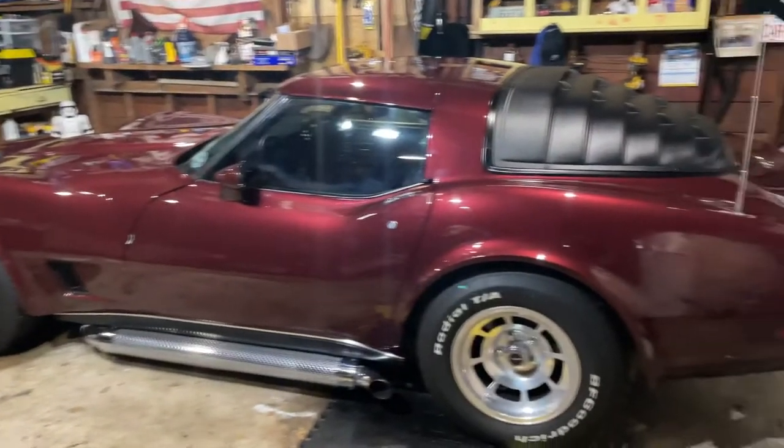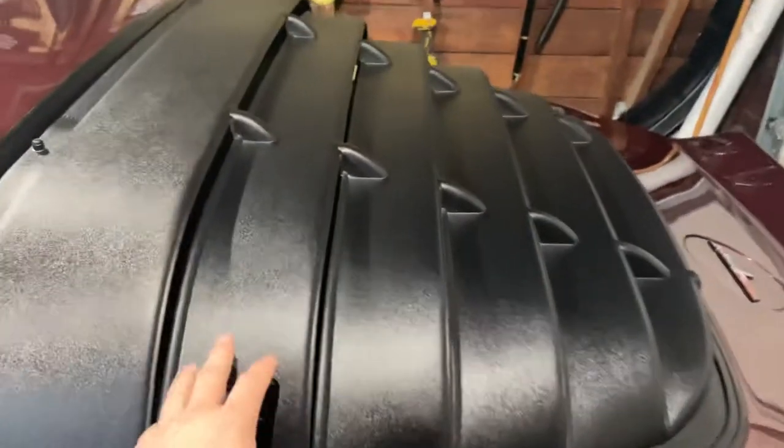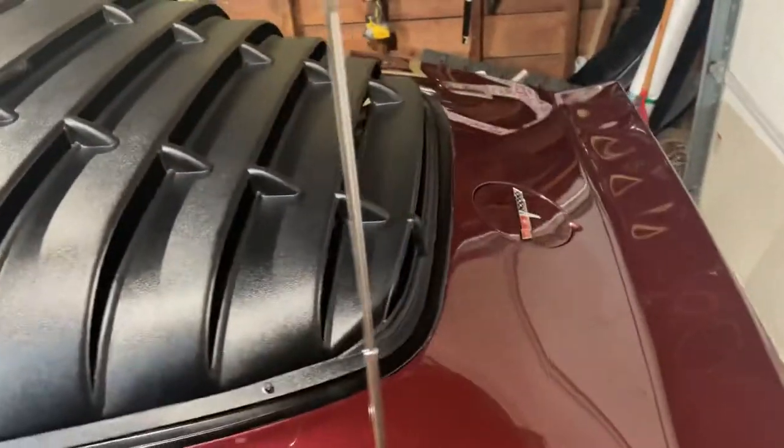Now, I like the look personally. I'm 22, so I kind of like the louver look. A lot of purists don't, but it is what it is — it's my car.